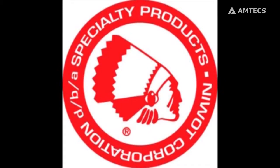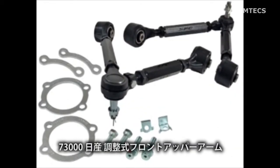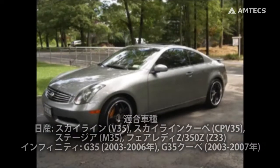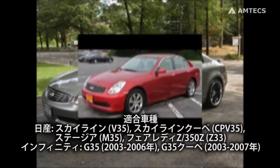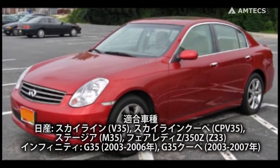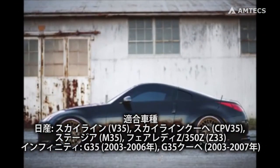Welcome to the Specialty Products Company installation video for the SPC Part Number 73000 Adjustable Upper Control Arm. This control arm is used on a 2003-2007 Infiniti G35 Coupe, the 2003-2006 G35 Sedan, and the 2003-2008 Nissan 350Z.